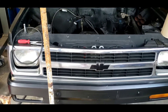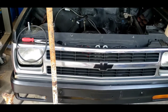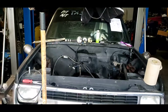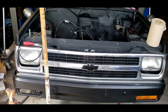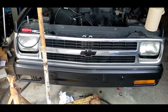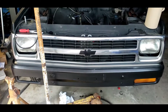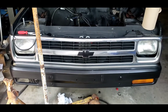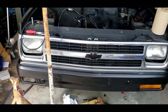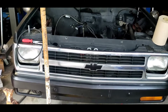We ran a compression test and had a couple of low cylinders. We also did a leak-down test and the cylinders we tested were leaking at the exhaust valves. So they pulled out the motor, got the heads off, and we saw some marks in the pistons where the exhaust valves were lightly hitting them.